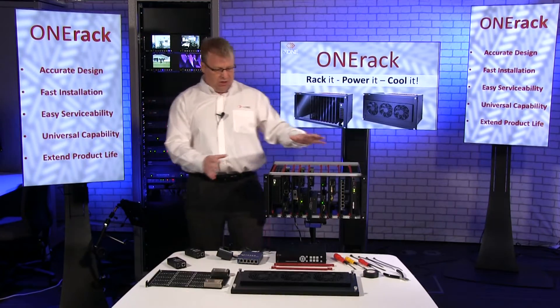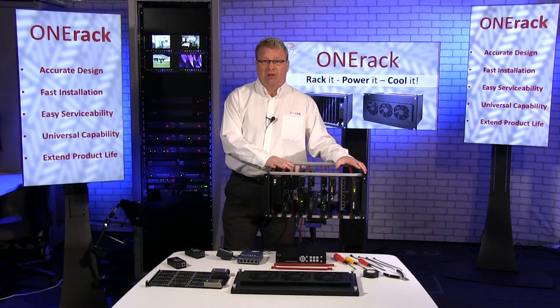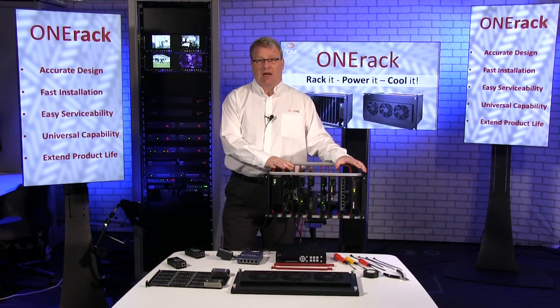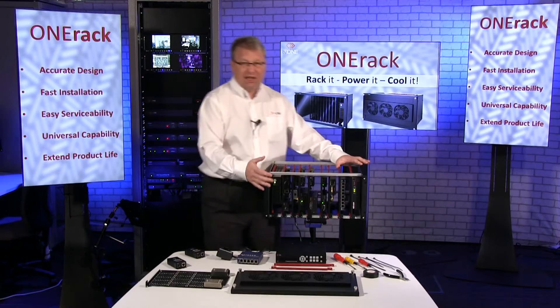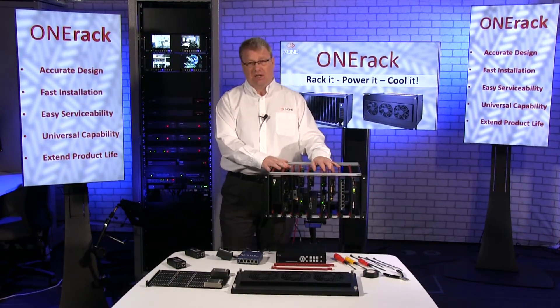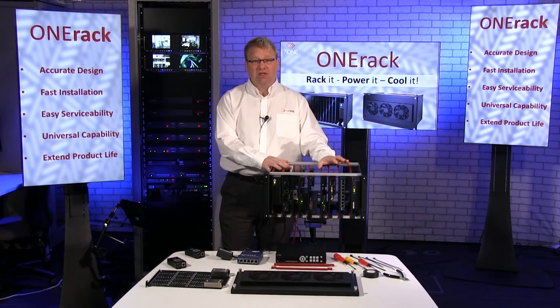So that's a quick look at OneRack. There are going to be videos on how we mount equipment, how we power equipment, how we protect it and cool it, and finally — probably most important — how we service equipment. If it does go wrong, how we service it. This is OneRack. Thanks for watching. Please click and watch our other videos.